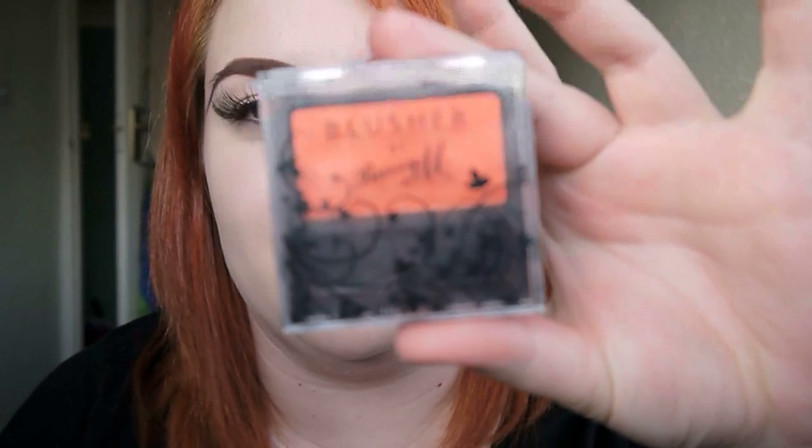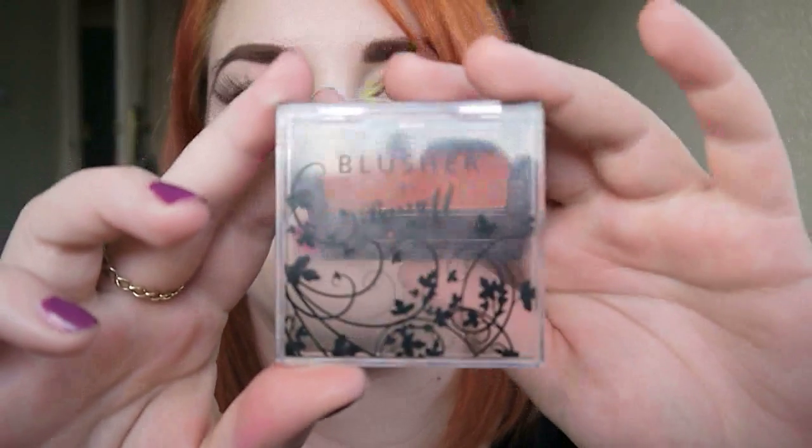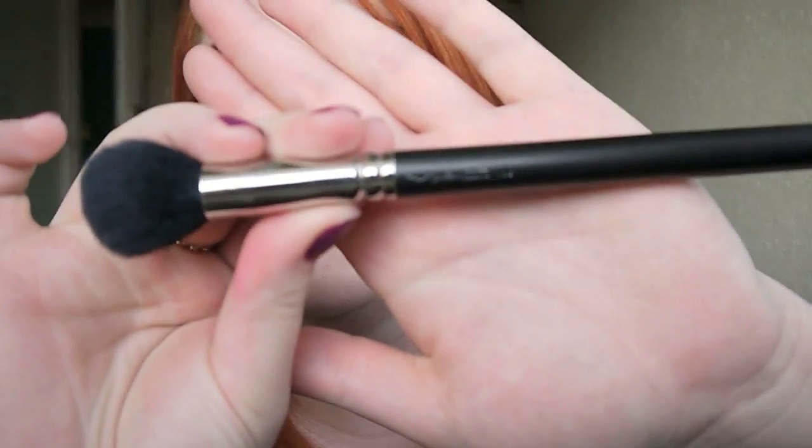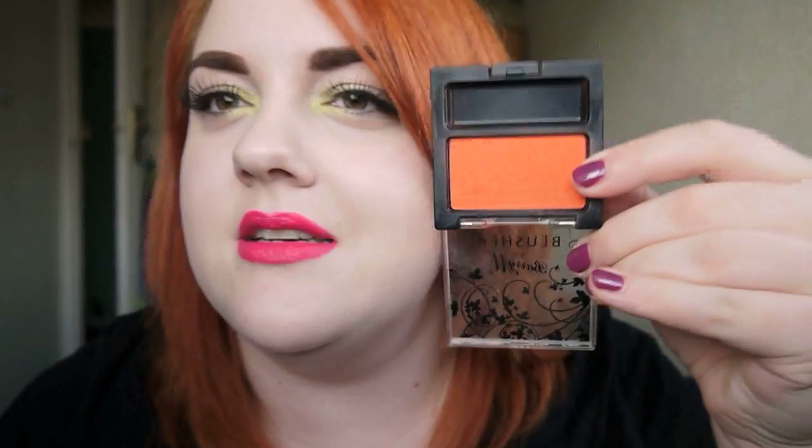So I should probably put something onto the cheek because it kind of bothers me when I don't have anything on the cheek — I just look a little bit ghostly. So I'm going to put on my favourite blusher of the moment, which is getting used about a million times a day, which is the Barry M blusher. And I'm going to use my gorgeous Mech 109. That colour's really intense orange — I wish I had hair that colour.